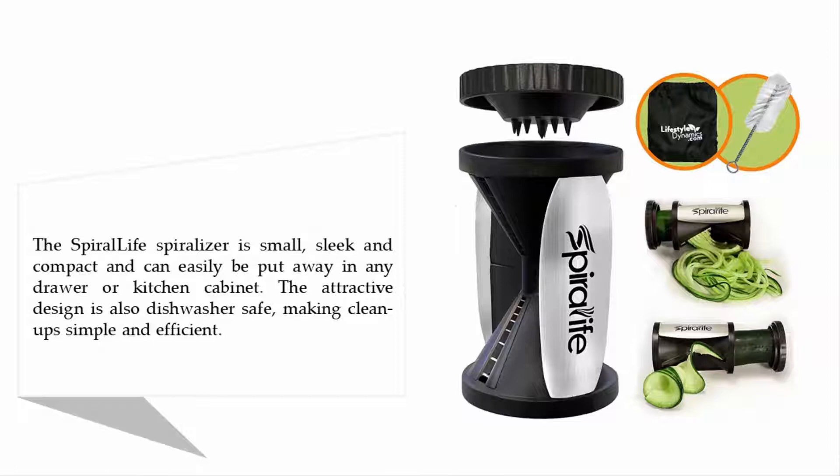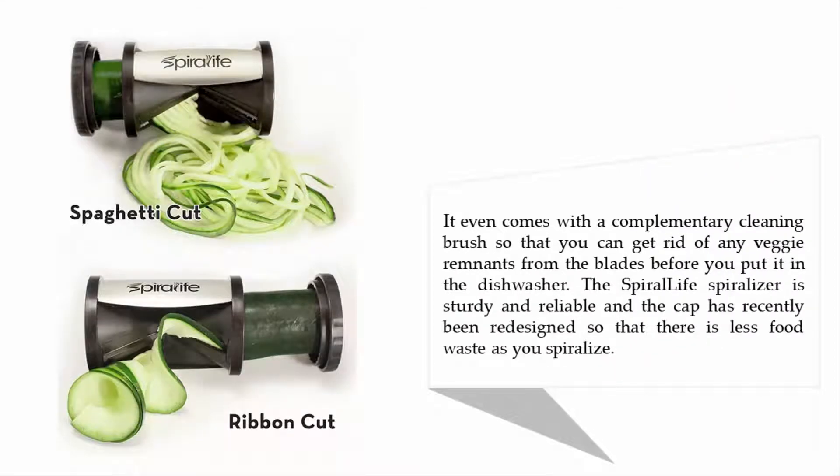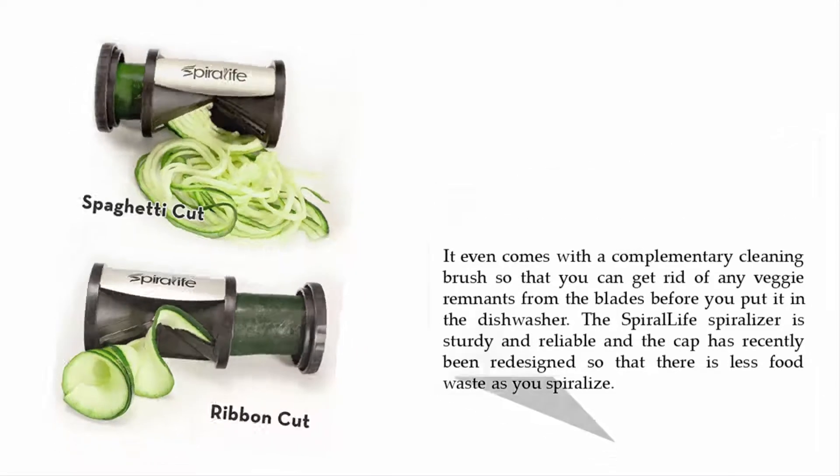It can easily be put away in any drawer or kitchen cabinet. The attractive design is also dishwasher safe, making cleanup simple and efficient. It even comes with a complimentary cleaning brush so that you can get rid of any veggie remnants from the blades before you put it in the dishwasher. The Spira Life spiralizer is sturdy and reliable, and the cap has recently been redesigned so that there is less food waste as you spiralize.